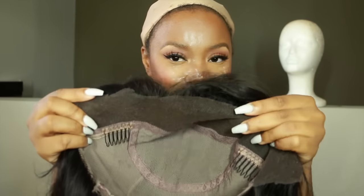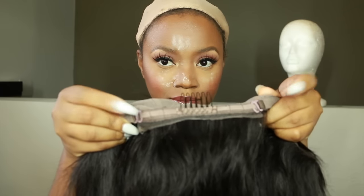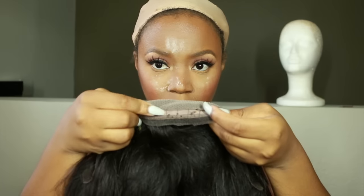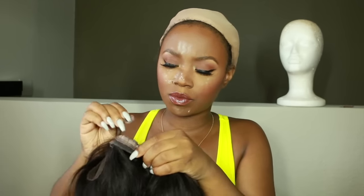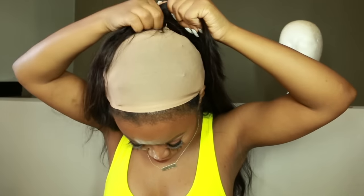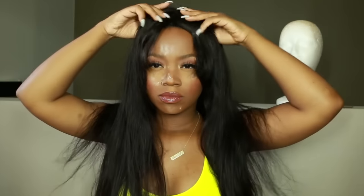Because this wig has bangs, I don't have to be super neat when cutting the lace, which is great if it's your first wig. It comes with adjustable straps and combs, but I removed the comb at the nape because it was hurting me. I adjusted the straps to my liking, used the little loopholes in the back, and slid the wig on. Make sure you braid your hair underneath so it'll be nice and smooth.